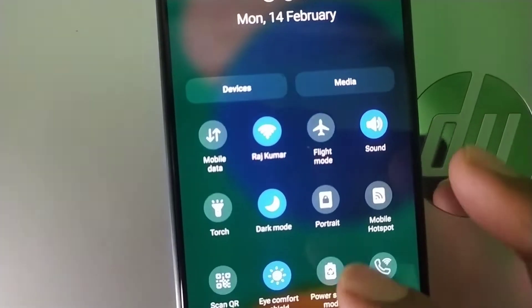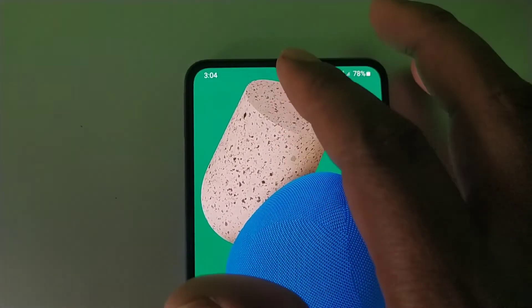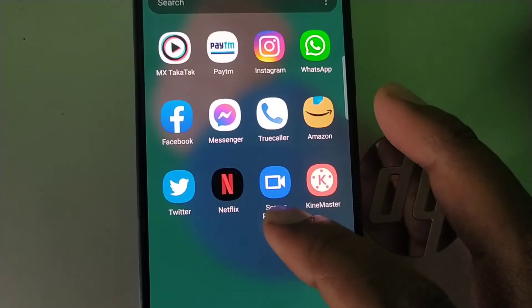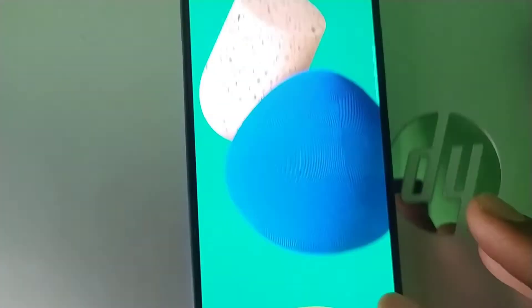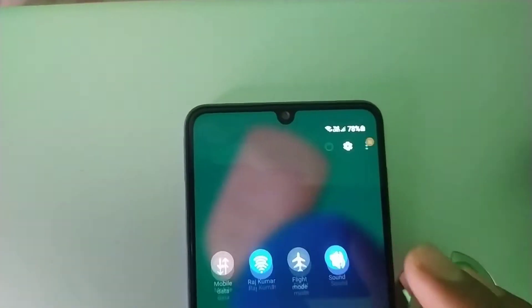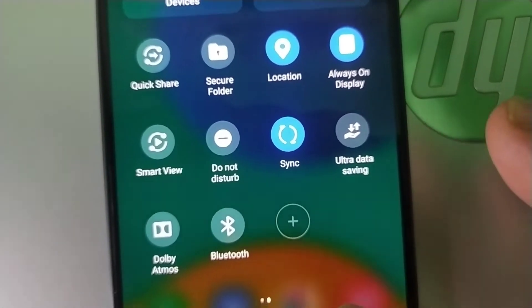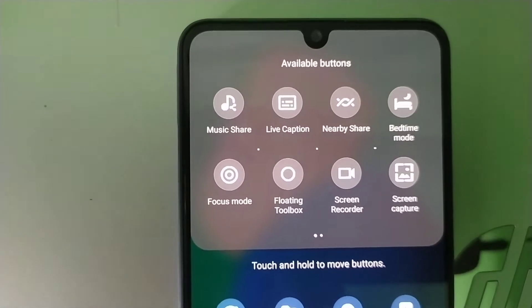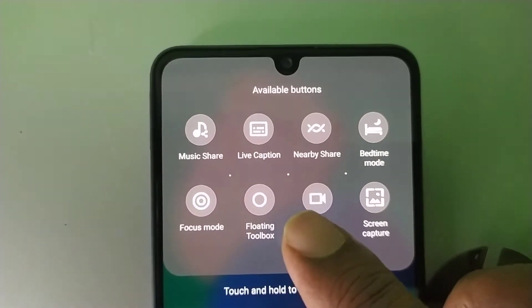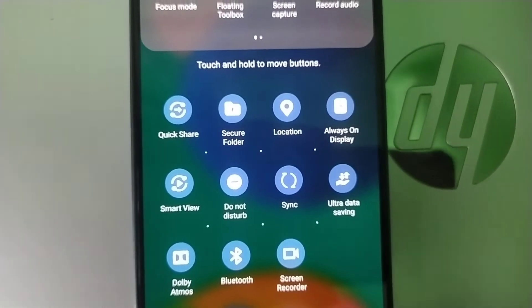It will go live. We can see how we install the mobile app and start with the app. We can start the app, open it, and see how we get the app to show. As we see what we expect to do, when we have the app open, we will show the app recording.